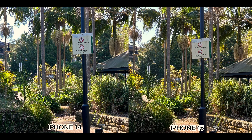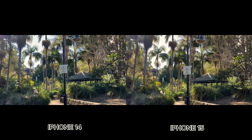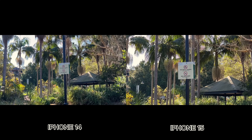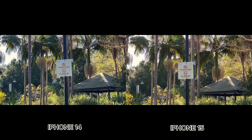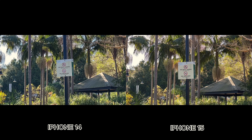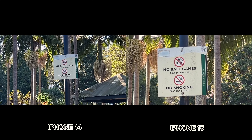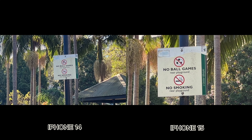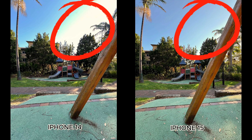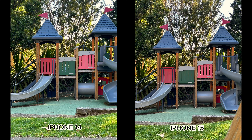For photos, the iPhone 14 only goes up to 5x digital crop zoom, while the 15 goes up to 10x. For video, the iPhone 15 gets an extra 2x optical zoom like on the photo side, plus it can zoom up to 6x digitally, while the 14 only goes up to 3x — that's basically twice the zoom range on the 15.